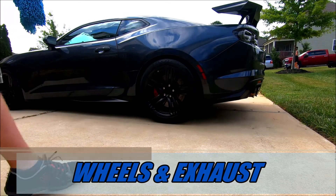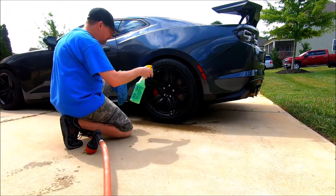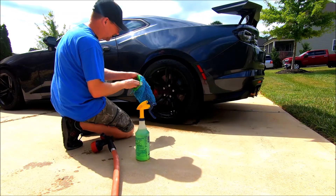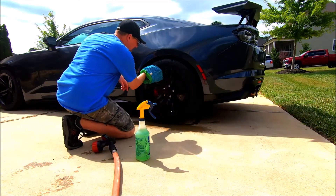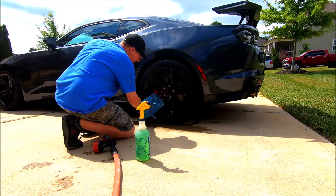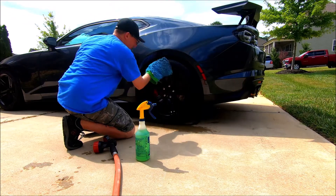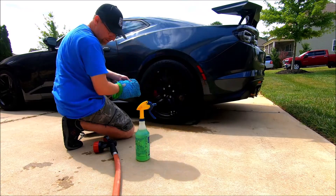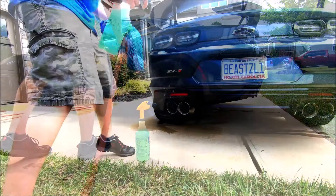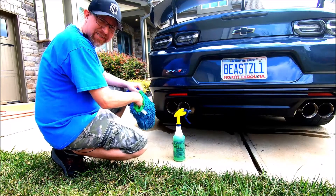We'll use diluted Simple Green on the wheels and also the exhaust tips. It's really easy — just wet them, spray them. This is really diluted Simple Green; you don't need a whole lot. Use an old wash mitt — it doesn't really need to be great because wheels are pretty tough. Just make sure to get in between all the spokes and crevices, and do not let anything dry. You can also hit the sidewall of the tire, then just spray it off. For the exhaust tips, just take the wash mitt and stab your hand in there.